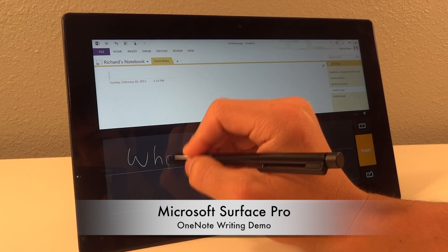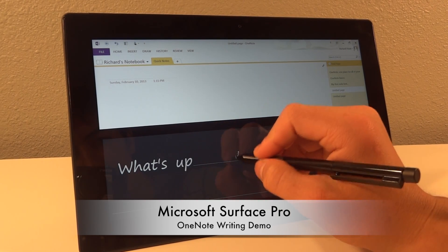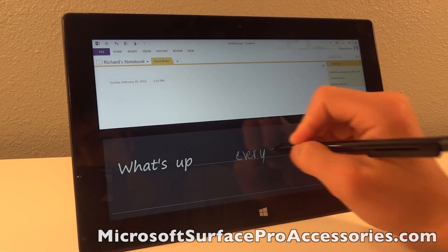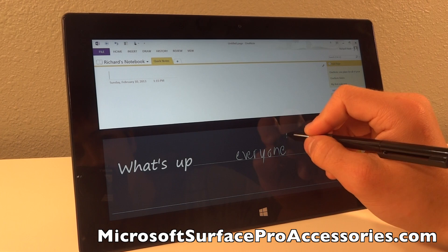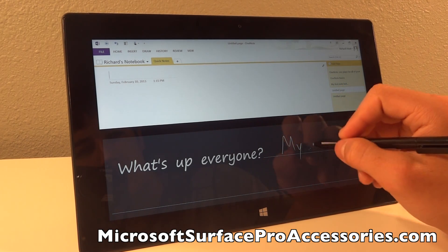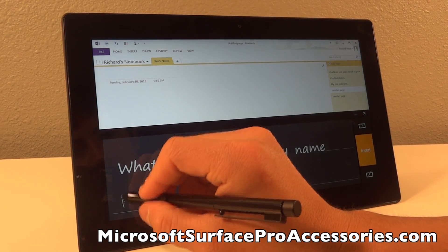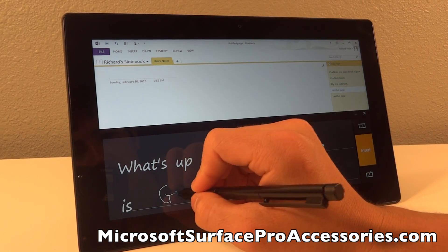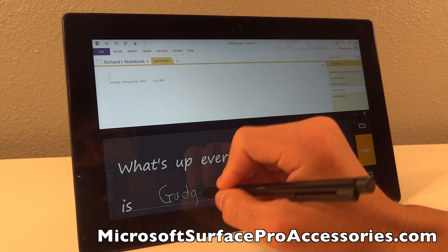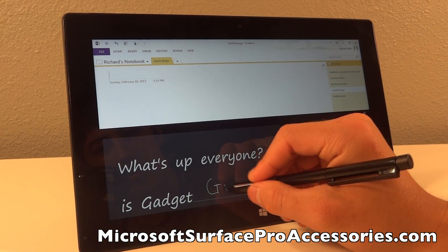Hey everybody, it is GadgetGuruHD here, and in this video I am going to be demonstrating using the Surface Pro Stylus on an app called OneNote. This app will sync every single note that you take with your Microsoft SkyDrive account, which is basically Microsoft's cloud-based storage. Throughout the video I'll be coming in and out commenting on different things that I write.